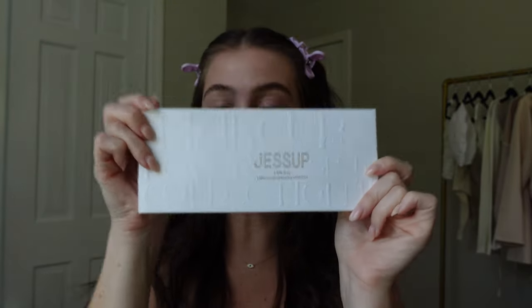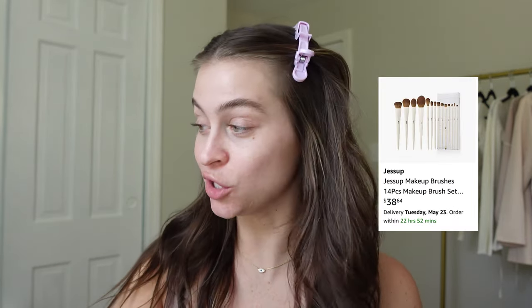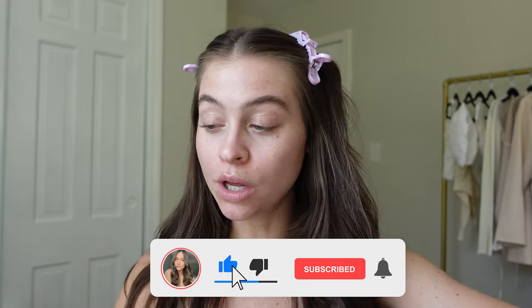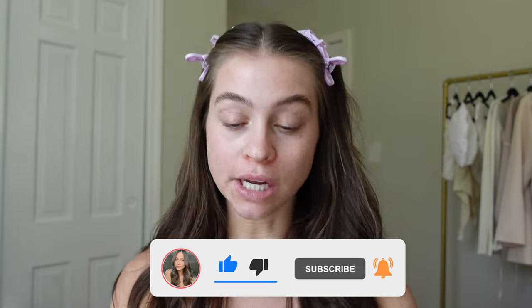Hello, my beautiful people. Welcome back. Today we are jumping right in and we're going to open up and use these Amazon makeup brushes. I'm wasting no time because I'm so excited. While I attempt to open this, if you are new here, my name is Sarah. Make sure you hit that subscribe button before you go. New videos twice a week, usually every Wednesday and Sunday when I have my shit together.